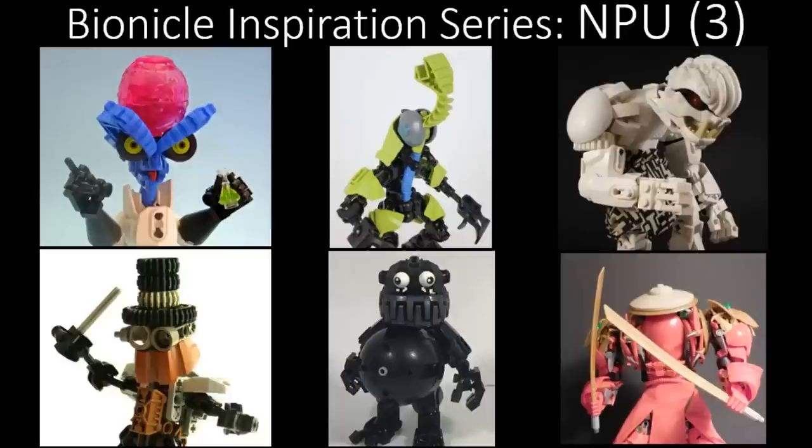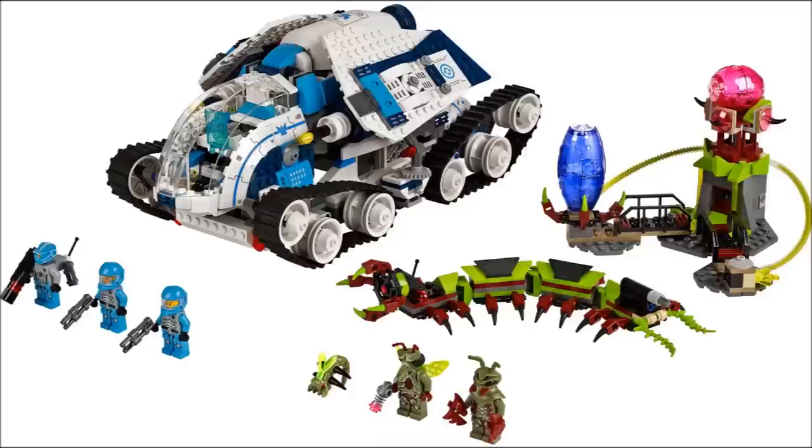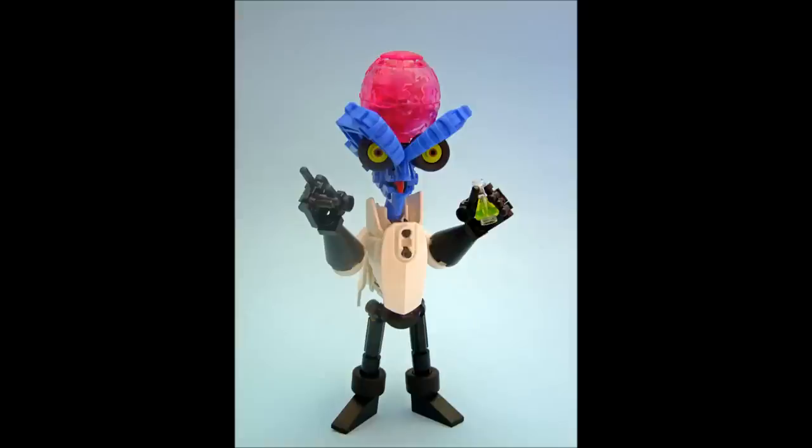Let's begin with the man who I'm sure you knew would be on this episode, Jokson, with his MOC Dr. Kanakog. This uses a Galaxy Squad egg part. The Galaxy Squad egg actually comes in different sizes and colours — there's a trans-purple one, and this pink one. It has a really cool hexagon, beehive kind of texture to it, which actually lends itself very nicely to a brain design, which is obviously what this is mirroring. That's a really cool use for a part like that, and the colour plays very nicely into that too.